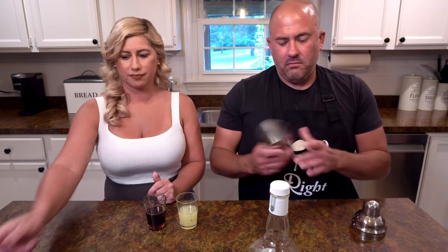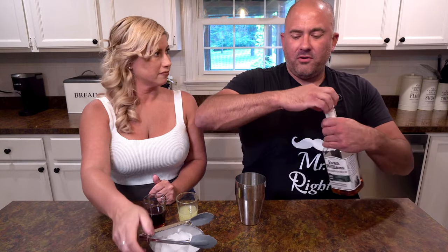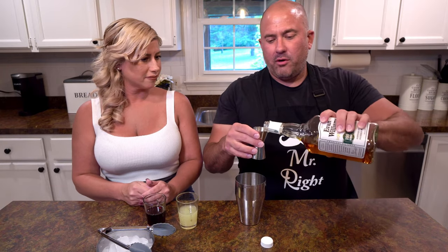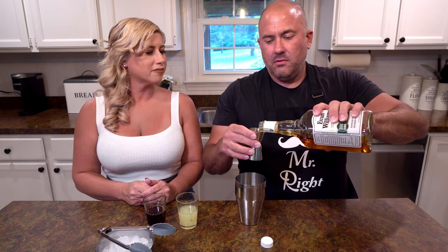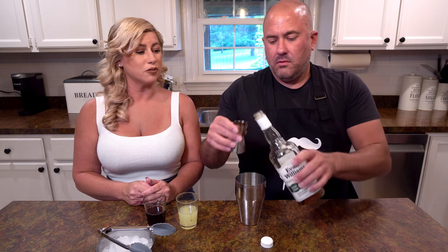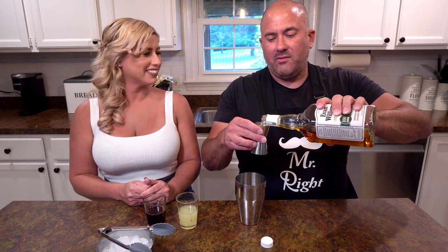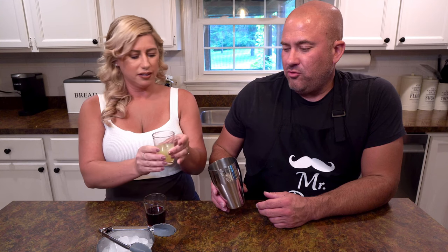So we've got a shaker cup. We're not even going to shake it — it's super easy. Let's get the bourbon first. We're going to do four ounces of bourbon. Now that we've got four ounces of bourbon in here, lemon juice and maple syrup.